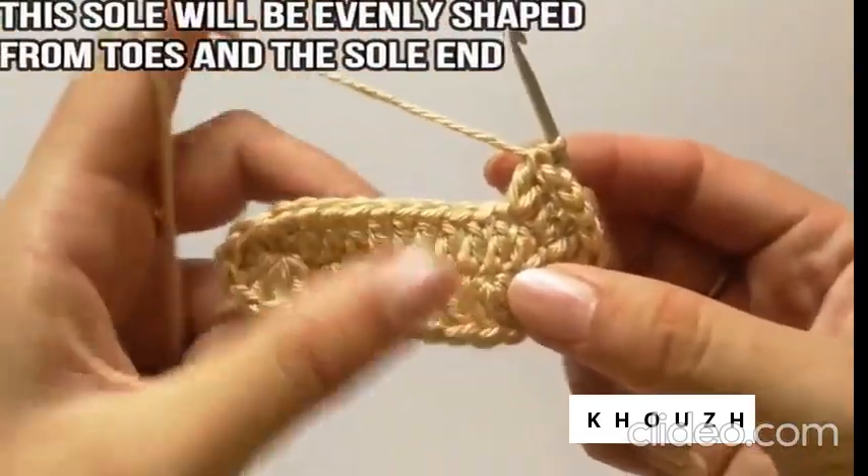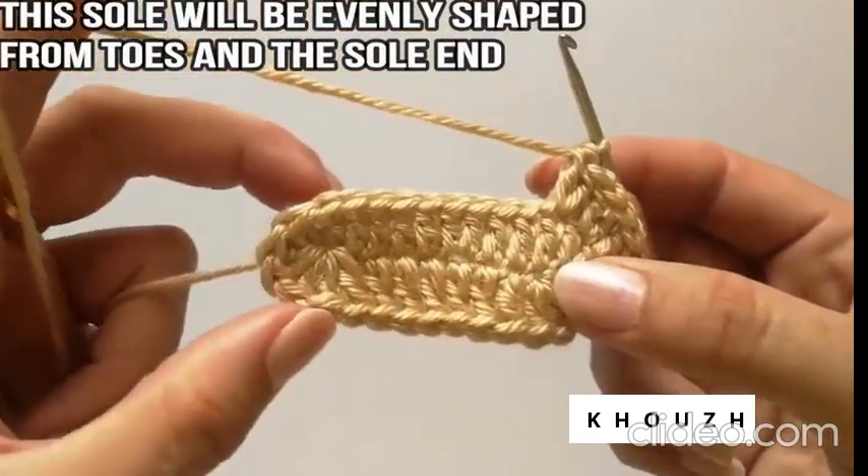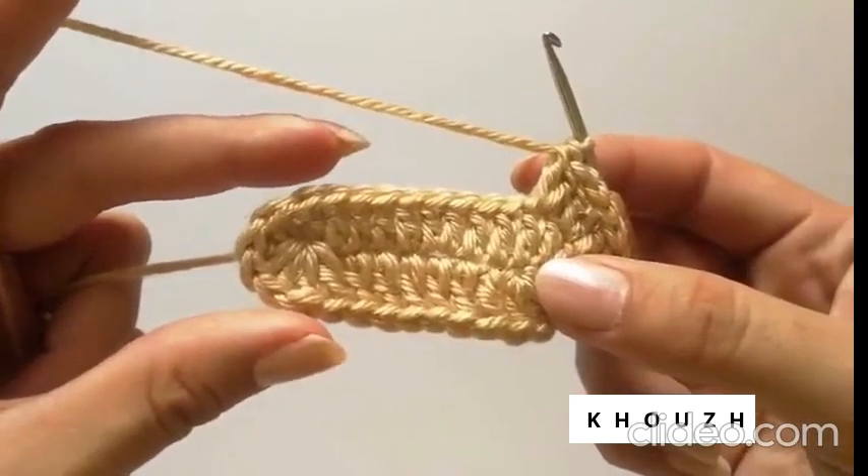In this crochet baby sandal tutorial, we are going to make an evenly shaped sole. It will not be narrow from the sole side as we do in our regular crochet shoe sole. Hence, we will have an even shape from the sole as well as the toe side.